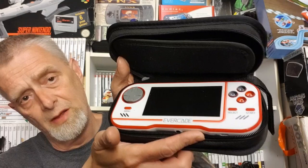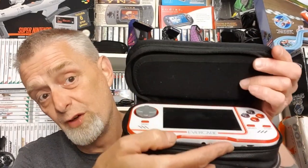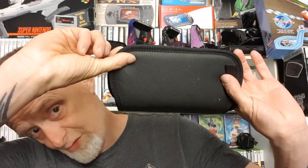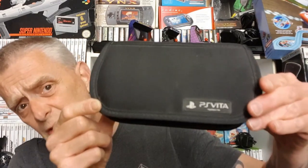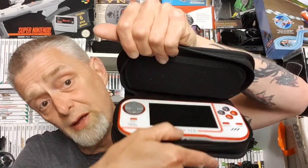Little heads up guys - at the moment you can only get the case for the Evercade on eBay and you pay nearly 20 quid for one, which is ridiculous. I've discovered that Vita cases fit it nicely. Luckily I've got a spare one. This little baby fits very nicely into a Vita case, so dig out your old Vita case or buy yourself a cheap Vita case - it costs about five quid.